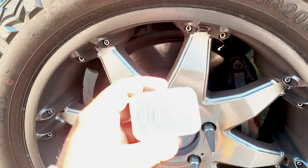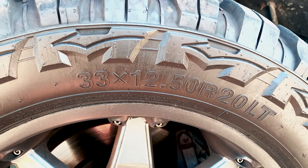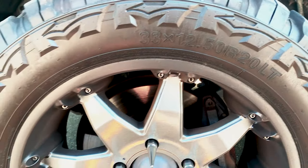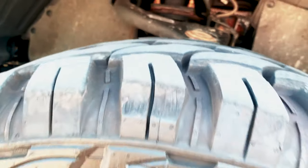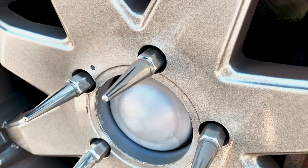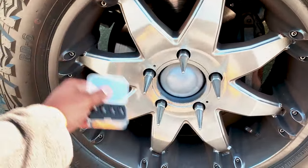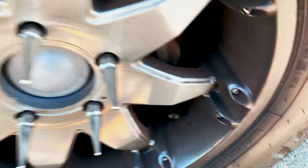These are the wheels we're going to be installing these valve stems on. They are 33 by 12.50 R20 light terrain — these are Red Dirt Road tires. They are mud tires and we've got some spike lugs on. I did this paint job myself — a quick throw-on-some-paint type of ordeal.